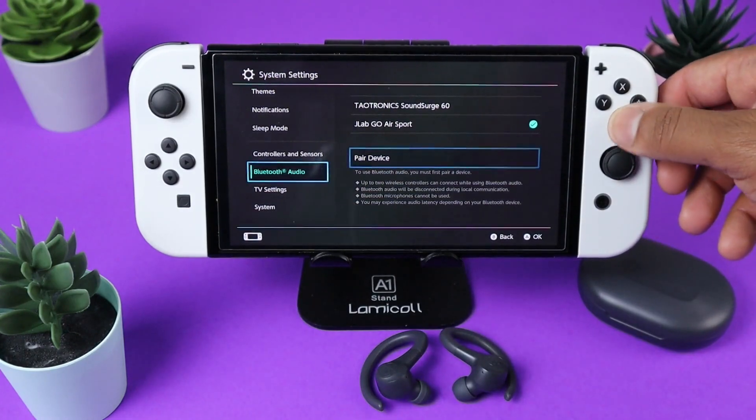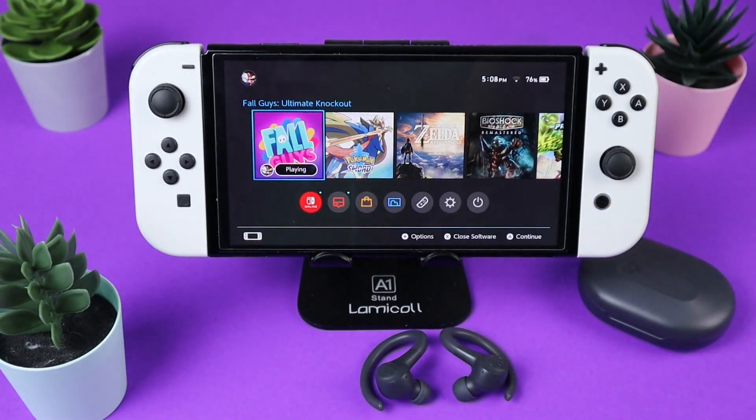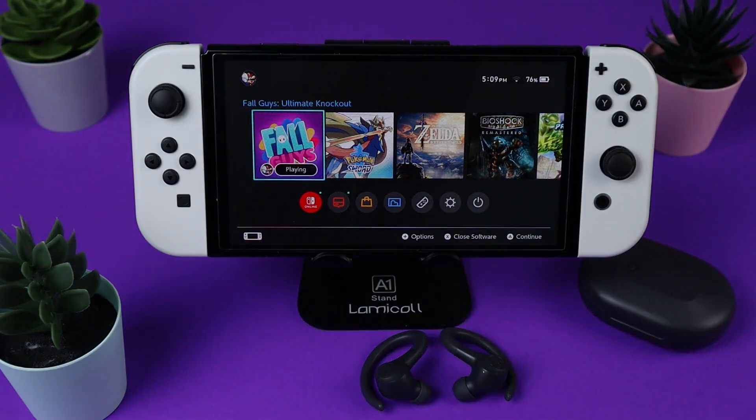And there we are, we are now connected. Now if you would like to connect a second pair of headphones to your Nintendo Switch, just repeat the process I just showed you and you can have two pairs of headphones connected to your Switch.